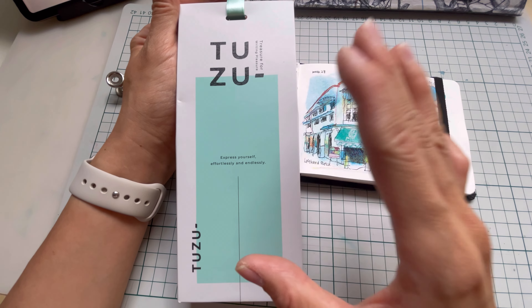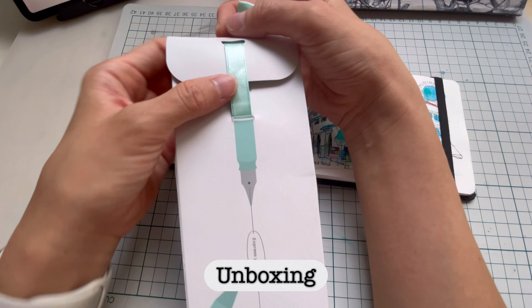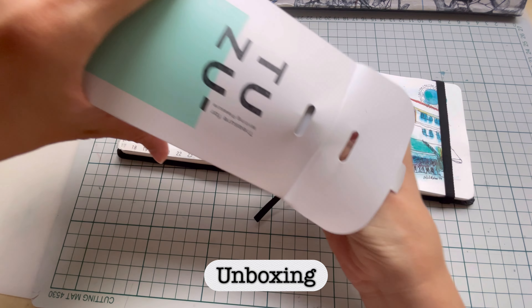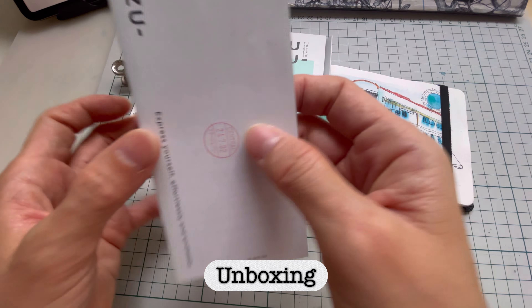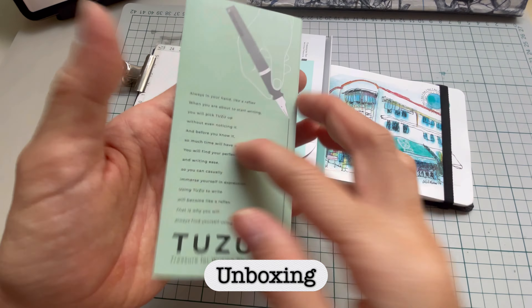I happened to be in Japan in June and July, and I got this one. This is the box it came with — I got this from Central. I like the design, the ribbon that goes through the top. The pen is inside this box, and there is a bilingual instruction booklet in both Japanese and English.